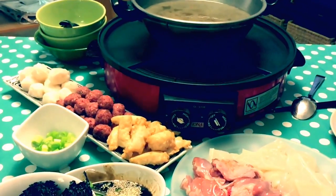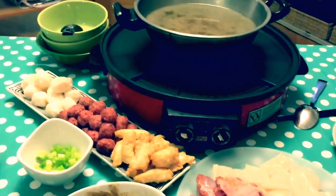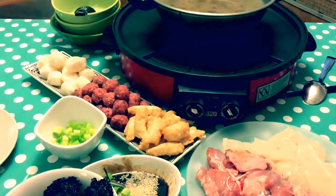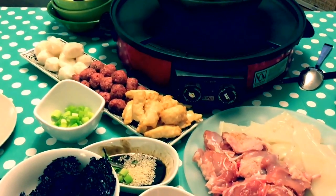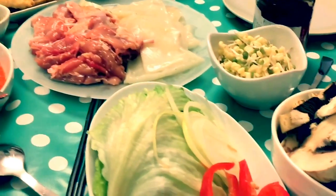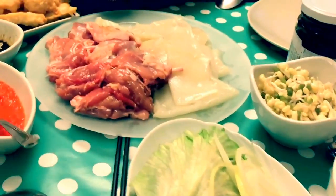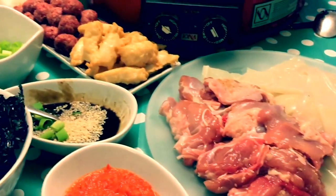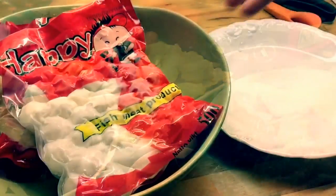All you need is a Shabu Shabu hot pot, but if you do not have this hot pot, you can always use a normal electric cooker. I brought this hot pot from Singapore and it comes with a BBQ hot plate. Usually, the main ingredients are marinated meat and seafood.